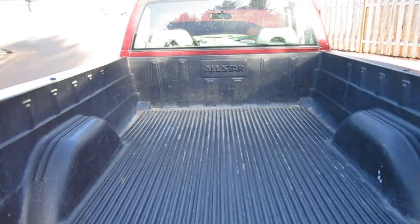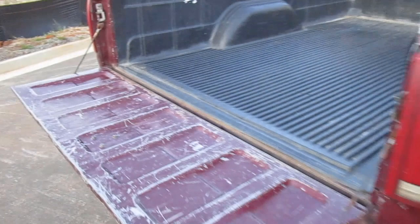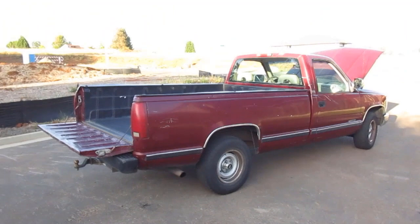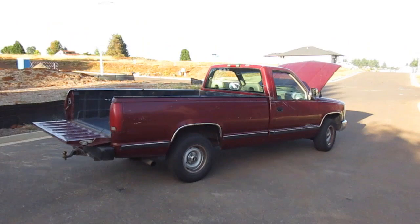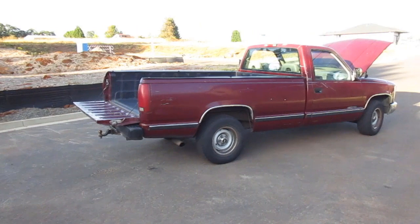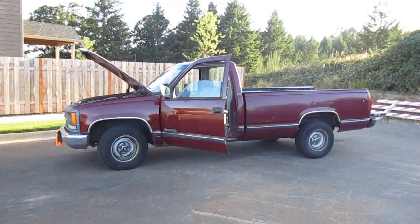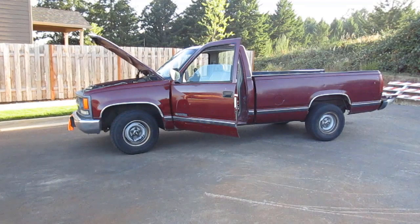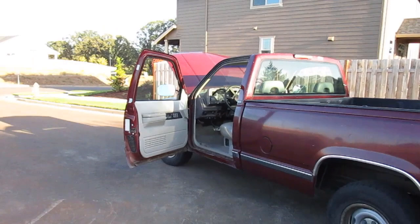The bed doesn't look bad back here — this looks to be a long bed, maybe the eight-foot bed. It's a little scratched up, but we'll put a plastic liner on there eventually. Let's talk dimensions: the 1500, which this is, is a half-ton truck. The 2500 is a three-quarter ton, and the 3500 is a one-ton. Short bed trucks come in the 1500 series only — they rode on a 117.5-inch wheelbase with a six-and-a-half-foot cargo bed. Long beds, which this truck is, came in all three series on a 131.5-inch wheelbase with an eight-foot bed. If you had the extended cab, it rode on a 155.5-inch span with an eight-foot bed, or 141 inches with a six-and-a-half-foot bed.